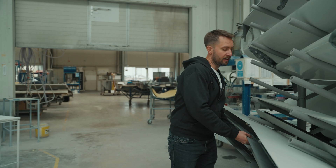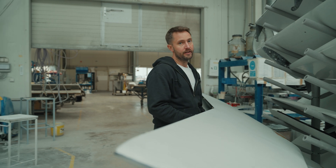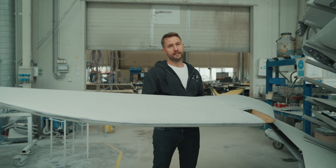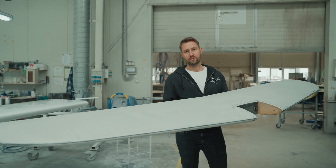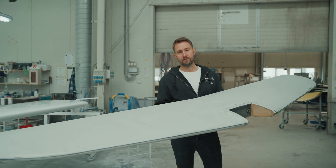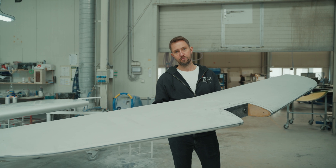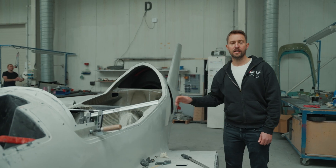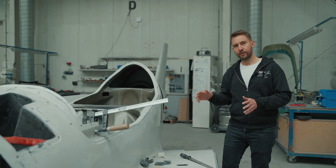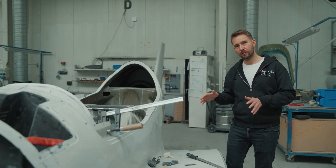The aircraft is designed according to the European ultralight or microlight category, so it is very light indeed. When the aircraft is completed it weighs around 350 kilograms or 770 pounds. Altogether we currently produce three airplanes per month in rough assembly.